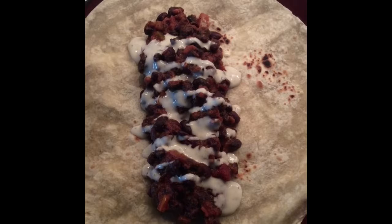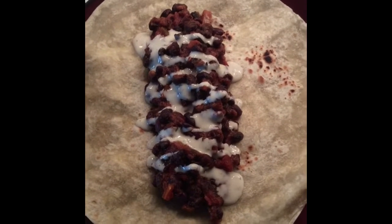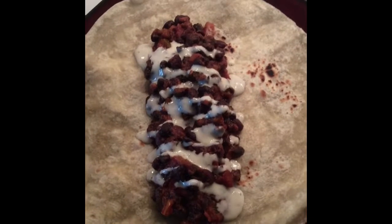Lunch time, making a burrito, just mix together some black beans and salsa with cumin, paprika, chili powder, sea salt, black pepper, and some vegan ranch.